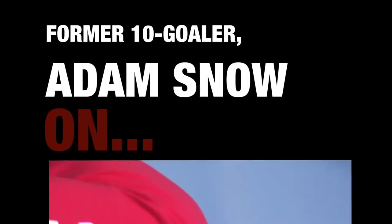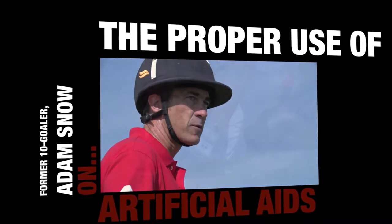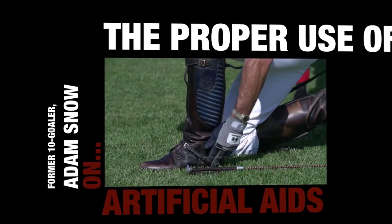Hi, I'm Adam Snow of the USPA Certified Polo Instructors Program. Today I'm going to be talking to you about the proper use of artificial aids, namely the whip and spurs. I'll begin with the spurs.